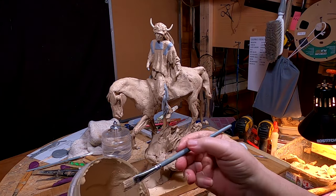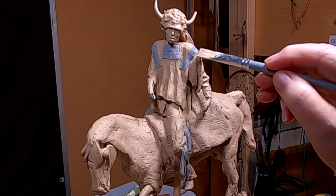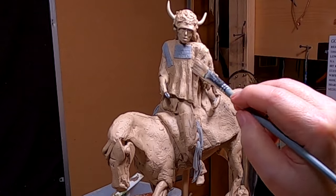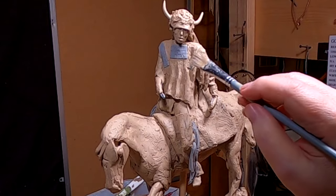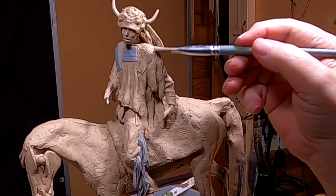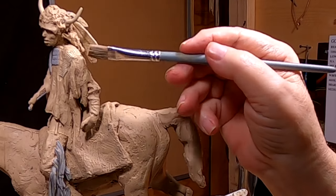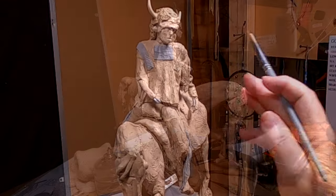I'm gonna go ahead and start painting these areas of Super Sculpey that I've already put on. It makes no difference in the casting — it all comes out looking the same. But for my eyes and for the eyes of people who look at the sculpture in a photograph or in a gallery in clay, it helps to have the clay looking like the surrounding clay.